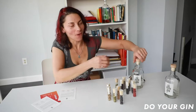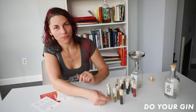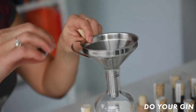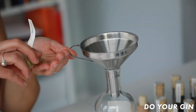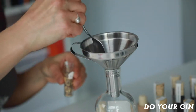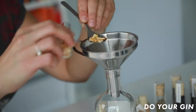So now we're going to open our bottle and use the funnel so we can put our botanicals that we chose for this recipe into the bottle to infuse our gin. Two pots of juniper berries, then just the two little ones — into the funnel, in it goes. Half a teaspoon, in it goes.